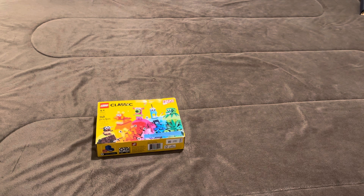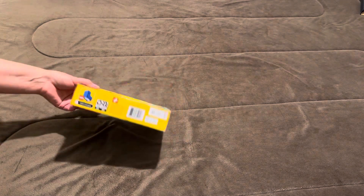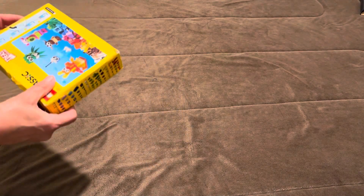This is an unboxing video for LEGO Classic number 11017 Creative Monsters, 140 pieces. This one came and was smashed in the mail.